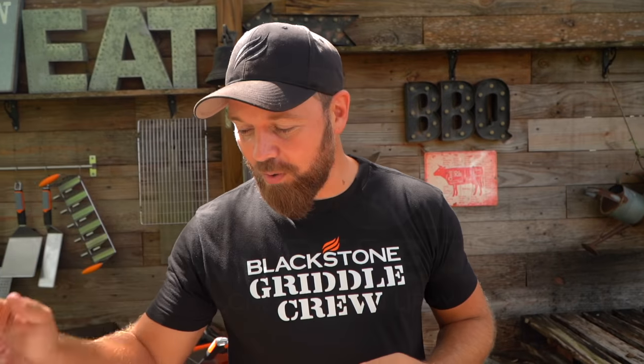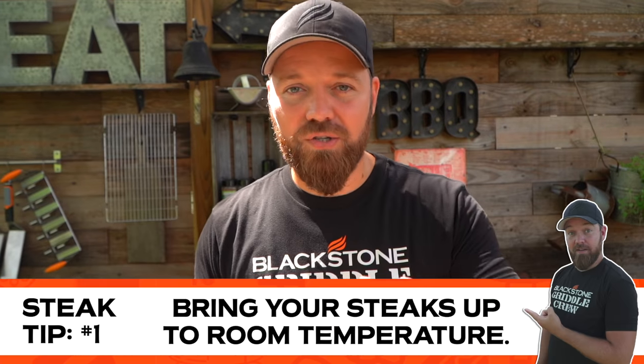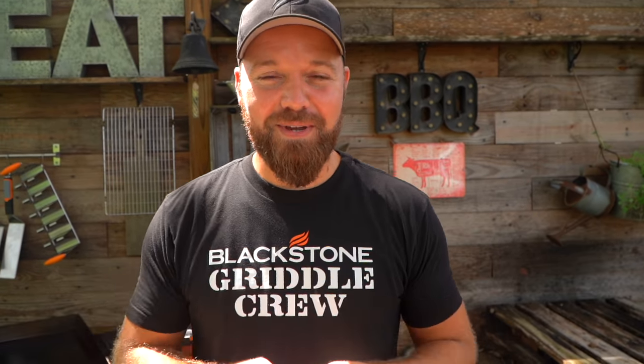Tip number one — bring your steaks up to room temperature before you start cooking. There is some science to this. We'll get into collagen and gelatin conversions later. But you want to bring your steaks up to room temperature first. Tip number one, numero uno.